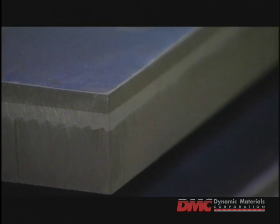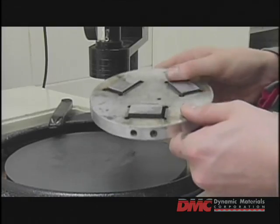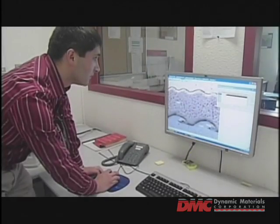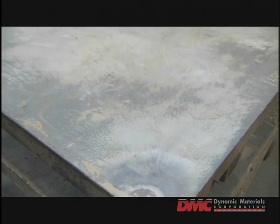Finally, before the plates are shipped, stringent testing is conducted to ensure a solid weld between the two plates. Once the plates have been tested to meet exacting specs, they are ready to be shipped to the customer.